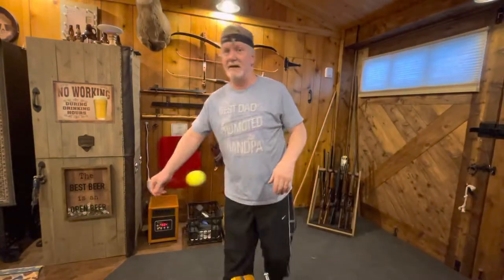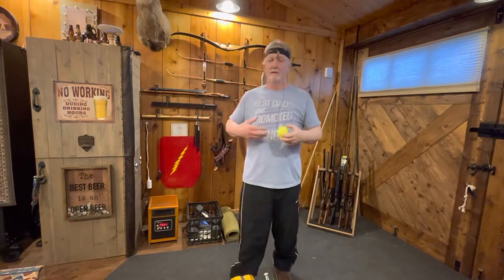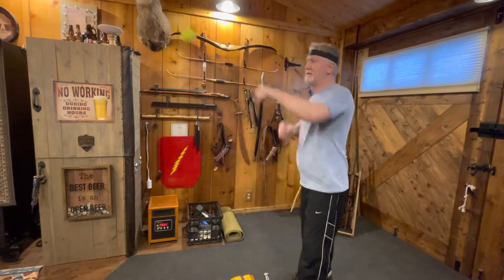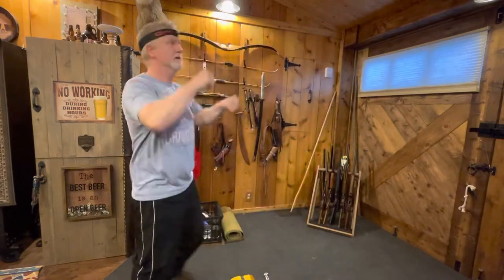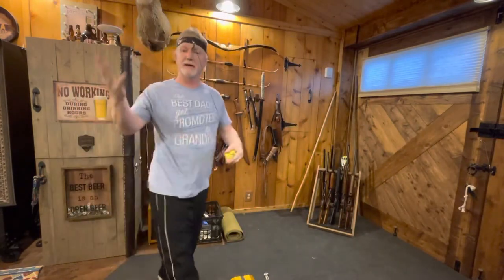Good evening. Tonight I wanted to talk about reflex ball training. I've worked at it long enough to get a pretty good idea about the process. This is day 19 and I'm at the point where I can just kind of work it now, get out of the way, keep it juggling around. That's where I'm at — how did I get there?